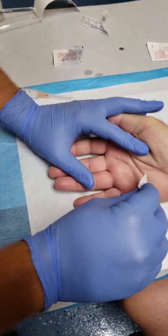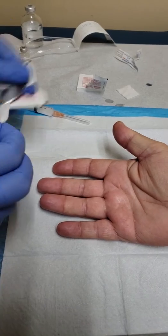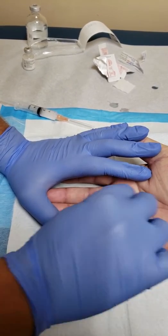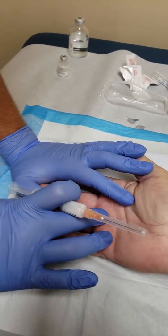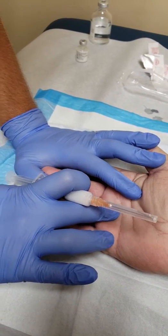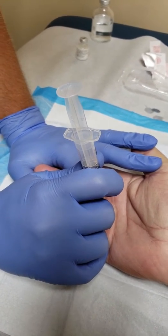We're going to prep the area with a little bit of alcohol in a circular motion. I always like to mark my injection site with the tip of the needle — you can feel the actual injection site right there. You can actually feel the little nodule where the tendon is going to be stuck. Mark that.